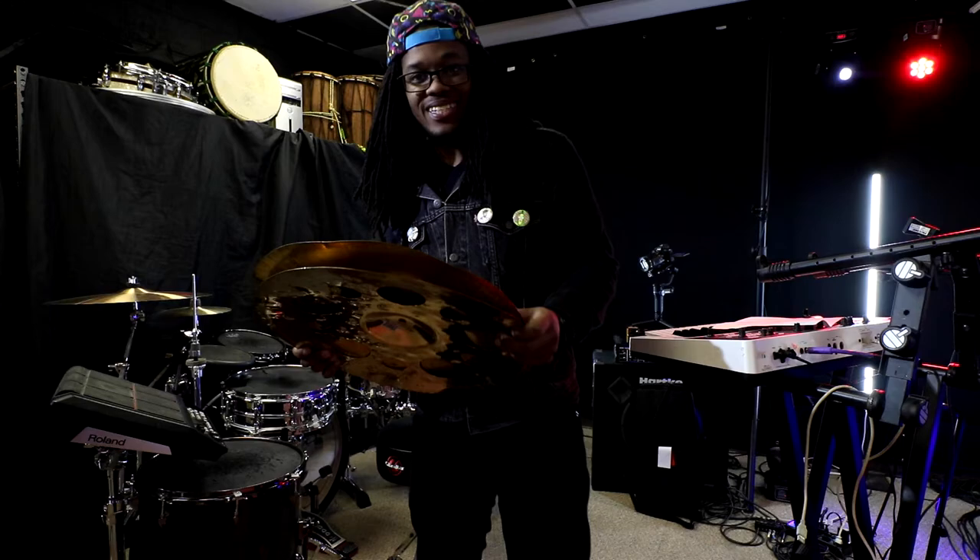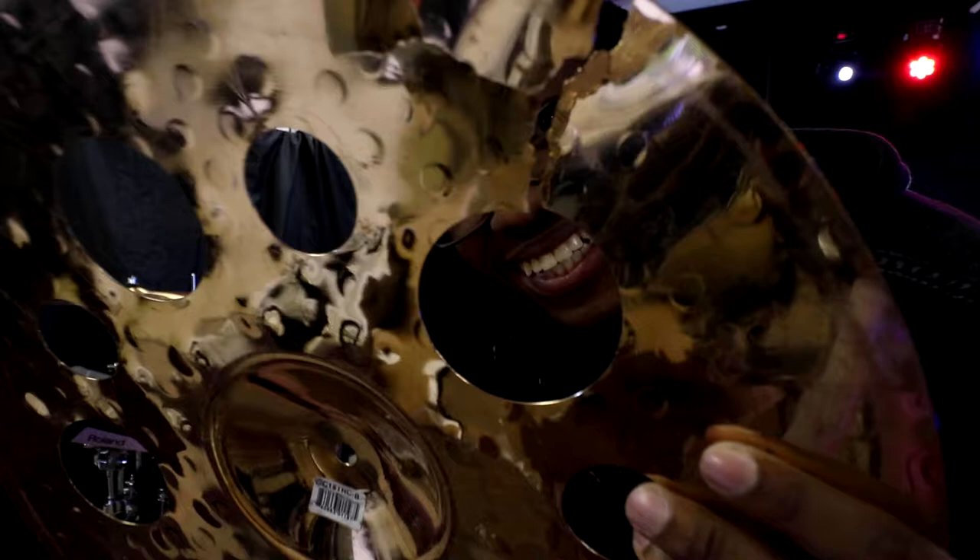Ladies and gentlemen, this is what I got handed — somebody's been eating this cymbal. It's just for reference, you know, for reference — but like, it's all war. Oh my god.